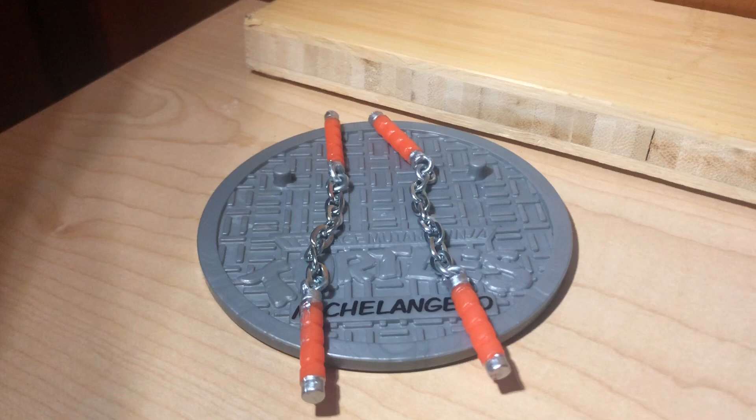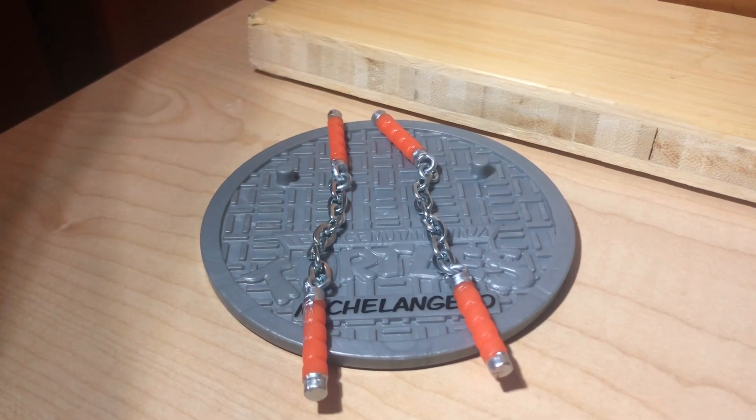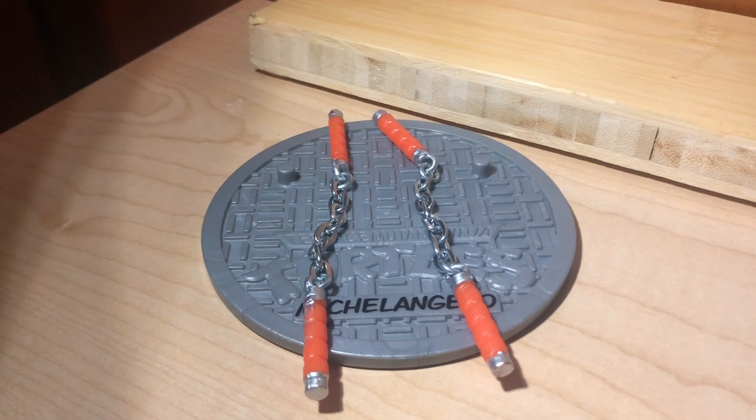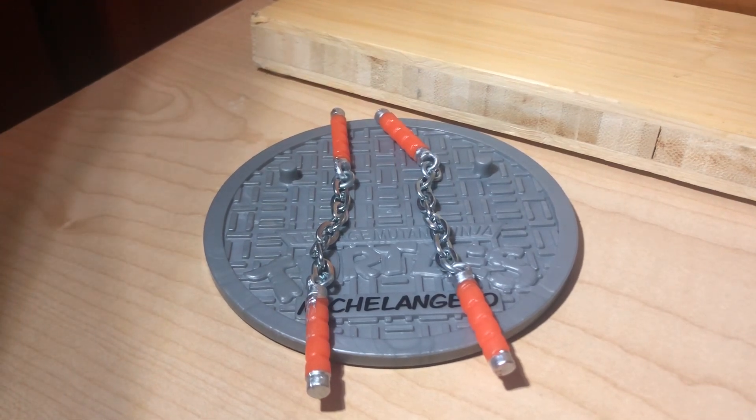Starting with the Cartoon Mikey's accessories — he just has his nunchucks, which have severe paint rub (we'll get to that later), and his display base that says his name. Unfortunately it does not have black to make it pop, so it's just kind of plain gray. Which is weird because I'm pretty sure the original release had that, but this one's from the 2-pack with Bebop, so I don't know.